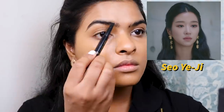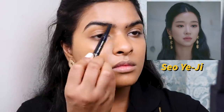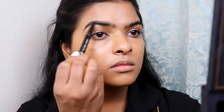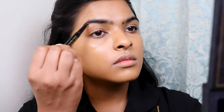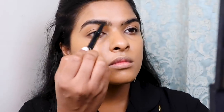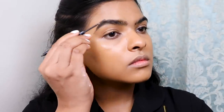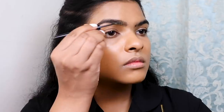So Yeo-ji has really full eyebrows, but my eyebrow shape is very different from hers, so I really wanted to make mine look very bushy. I'm using my go-to new favorite eyebrow pencil by Bolly Glow, and then using the gel side I'm pushing everything upwards to set my eyebrows in place. To set them further I'm using Nykaa Oh My Brow eyebrow gel.